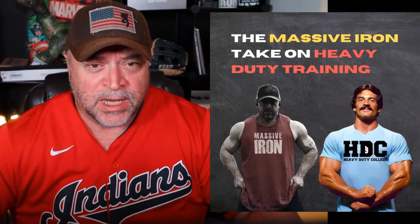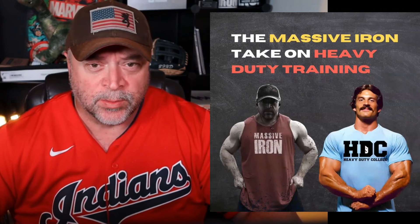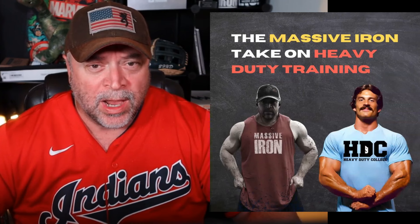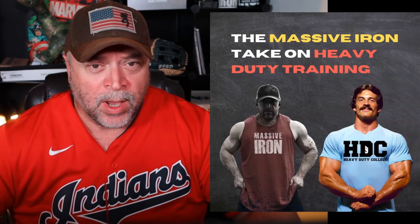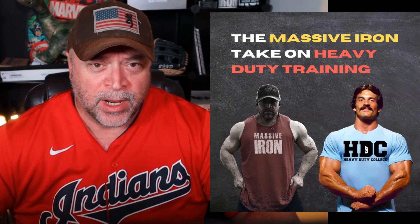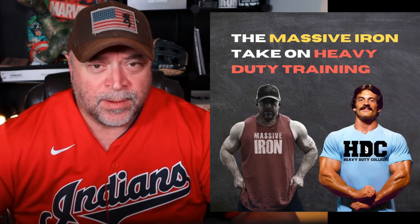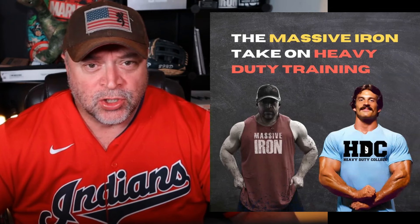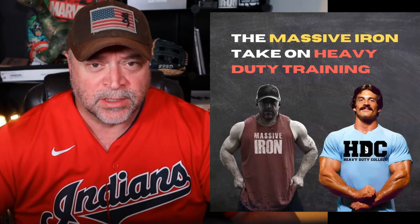Mike Mentzer's Heavy Duty. What I'm going to do in this video is give you some pros, some cons, some things I like, some things I don't like. But at the end of the day, I want to give you my version of a workout — what I'm calling MIT, or Massive Intensity Training. I want to kind of modernize Mike Mentzer's Heavy Duty: take the best things about it, ditch the worst things about it, and show you how I would approach that style of training.